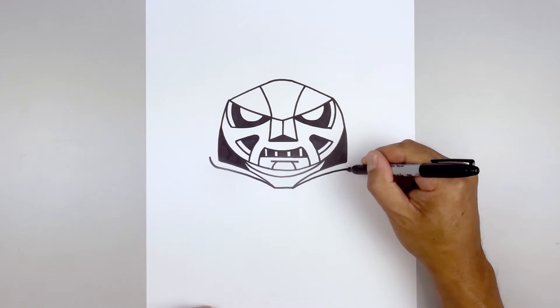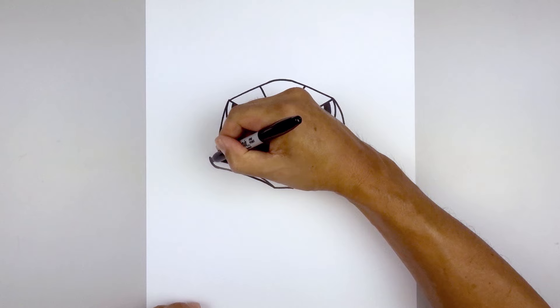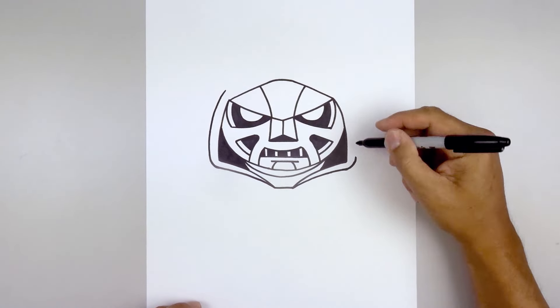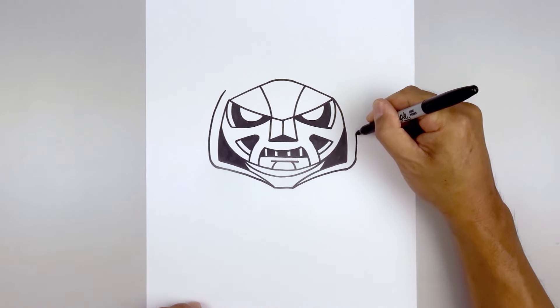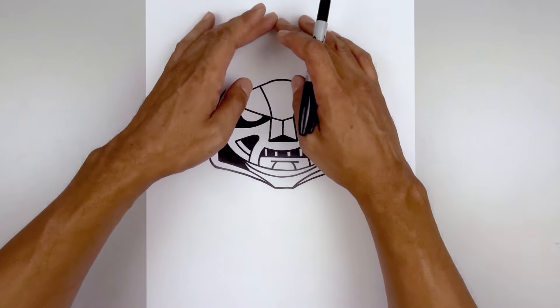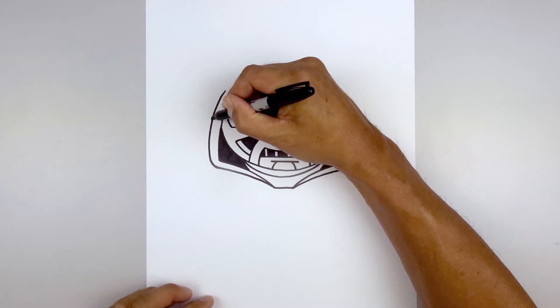Going out and up, pull this up and in towards the top, just on the same curve as the inside of the hood — going up to right about there. The top of the head is going to get tucked in behind this fold, so start on the left side and go up.